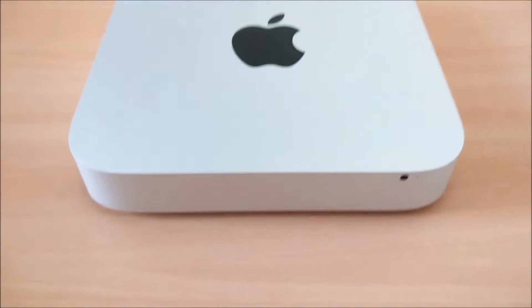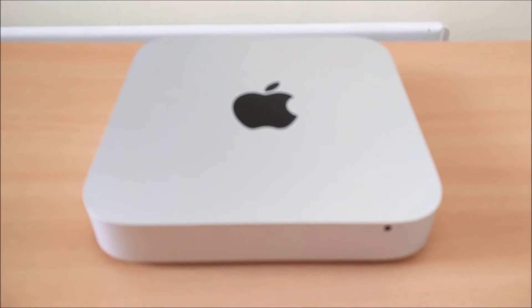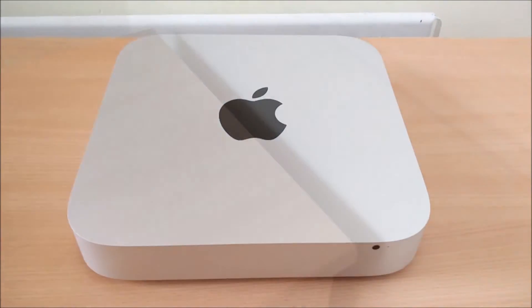Hello YouTube, this is Randall Good Stuff here with another YouTube video. In this video I'll be doing a review of my Mac mini late 2014 model, so let's go ahead and get started.